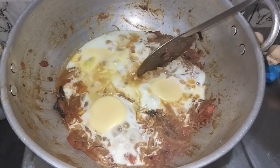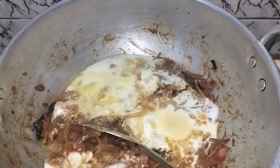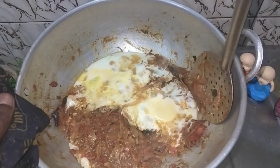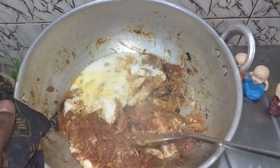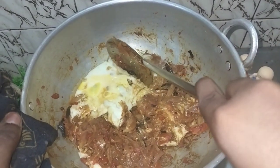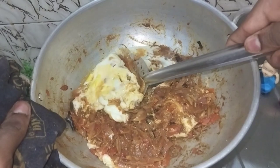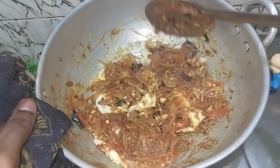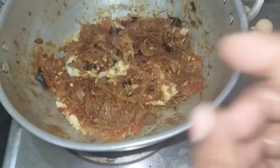We will have a small soup for our day-to-day food. We will heat it up as well as the masala. We are gonna cook for a small soup. We will cook it a little bit, and if we cook it for 2 minutes, we will cook it for 2 minutes.